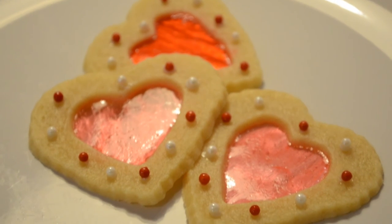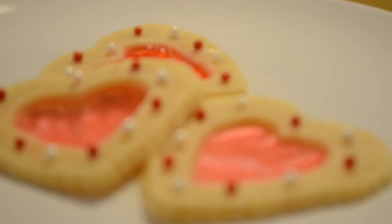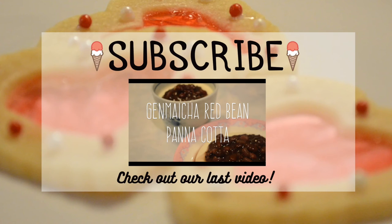And that's it! This is such a cute and delicious Valentine's Day snack — it's perfect as a gift or to enjoy yourself. Like, comment and subscribe, and make sure to check out our last video. Have a wonderful Valentine's Day and thanks so much for watching!